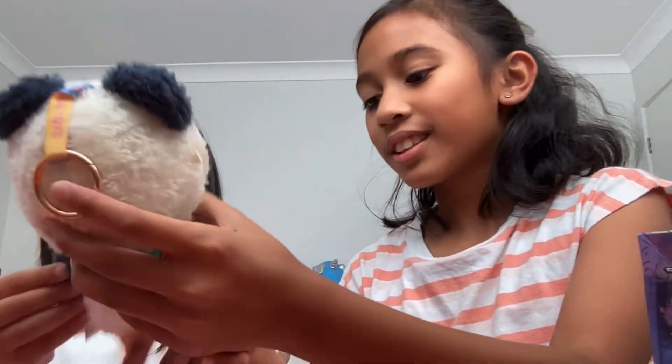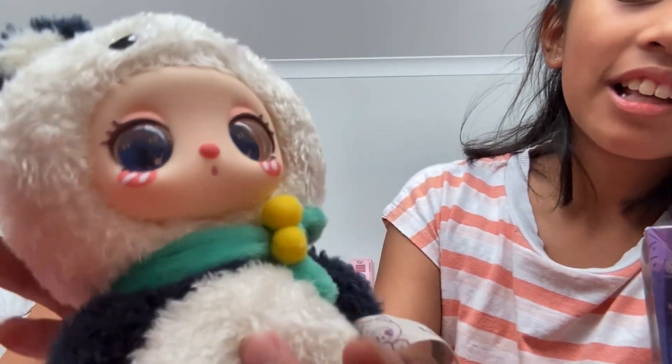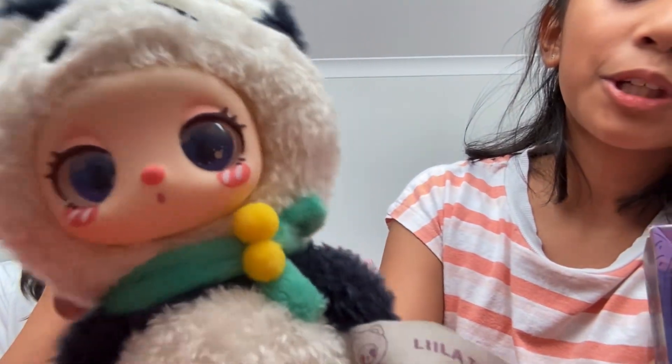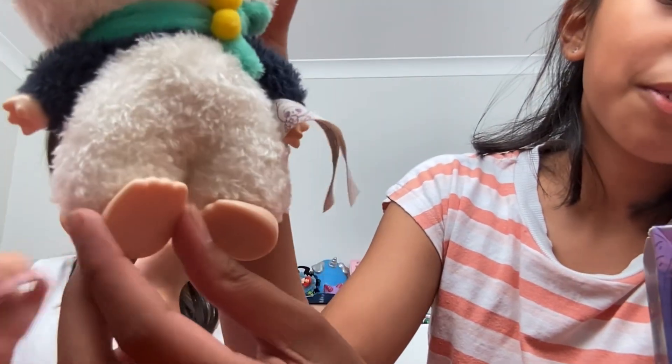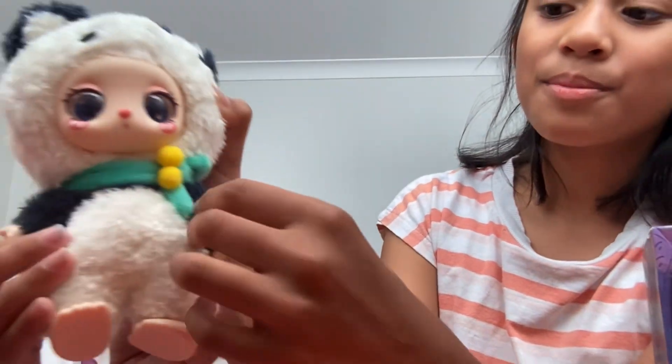Lila, show them up close. Look. Oh my gosh. And look at the eyes — it actually follows. It's so cute. And look at the feet, it can be round. The feet, and so can the hand. Oh my gosh.